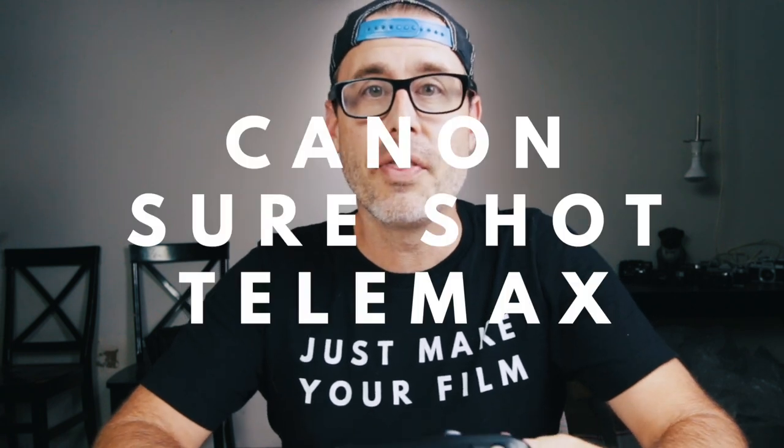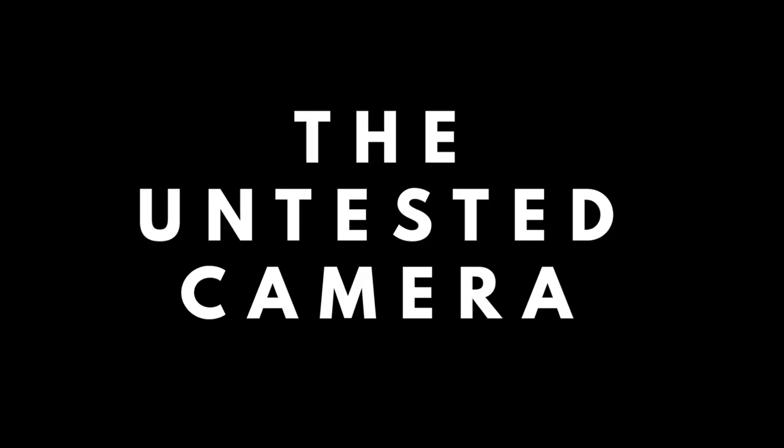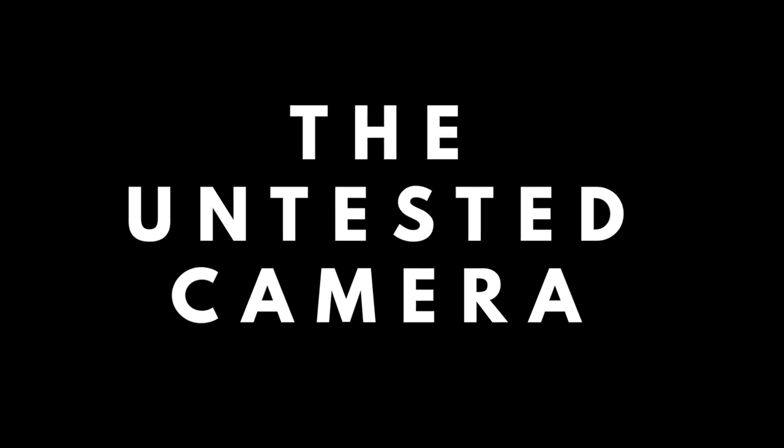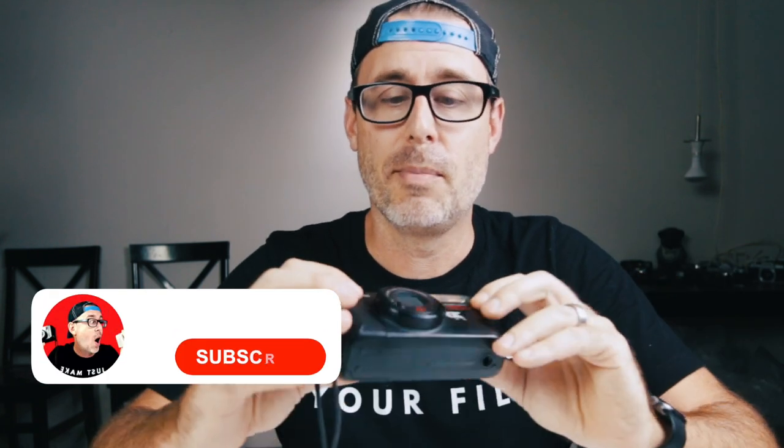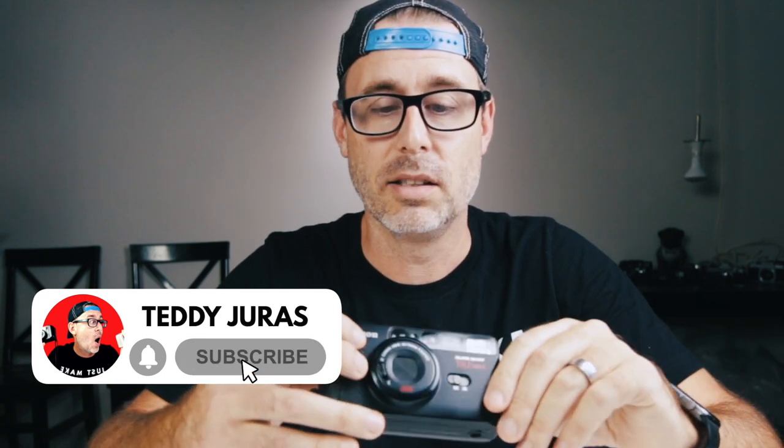In this video we're going to talk about the Shoreshot Telemax camera. Before we get started, leave a comment below and let me know whether you plan on getting this camera or you already own it. I picked this camera up from eBay — I buy and sell, basically flip as a side hustle, mostly vintage film cameras. I picked this one up on eBay and it sold, so I want to give you guys a quick look before I ship it off to the buyer.